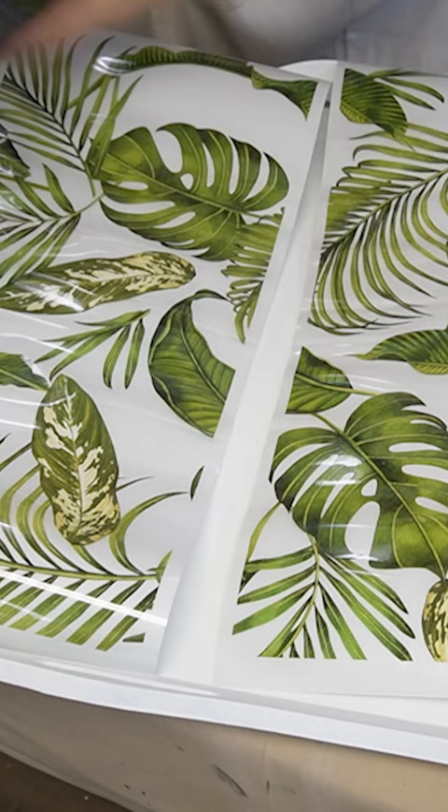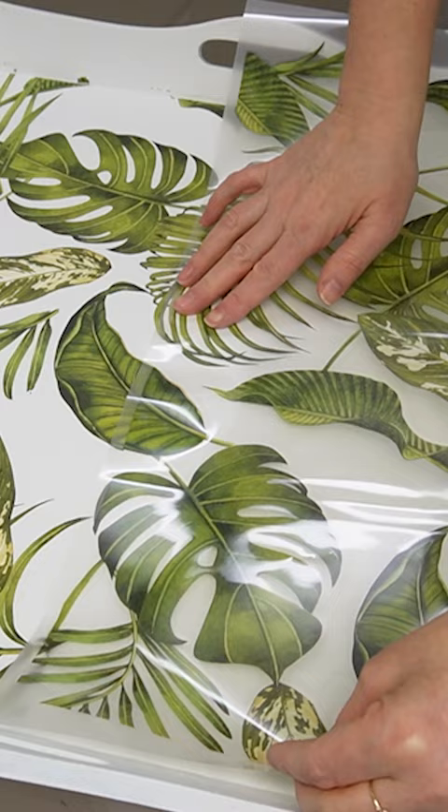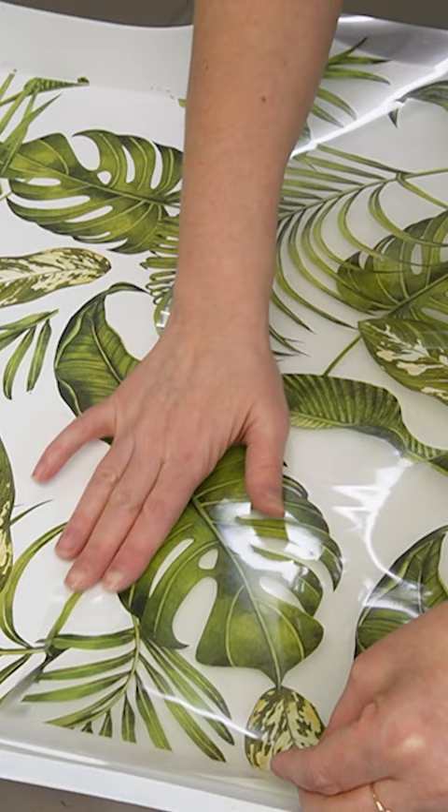Now for the fun part! I found this vibrant green tropical paradise transfer and applied it to the inside of the tray. So easy to do.